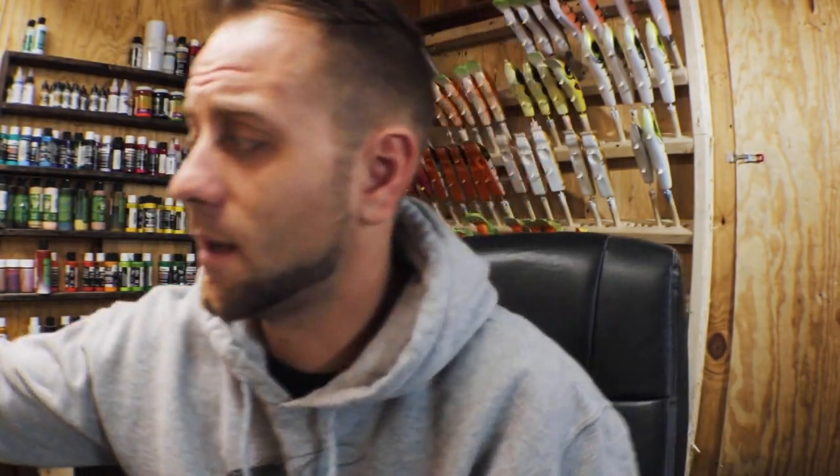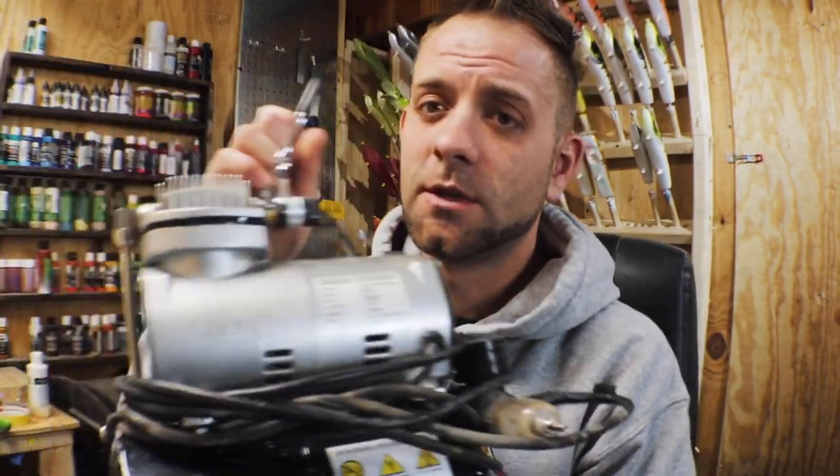Next thing is the airbrush compressor. I own multiple compressors — I have this oilless air compressor here which I consider junk and won't use. I have the Zenni Pro airbrush compressor, which runs 70 bucks on Amazon, and that other one was about 50 on Amazon. Currently I run a large 21-gallon air compressor because I paint so many baits at once. But the Zenni is what I would recommend for anybody starting airbrushing.